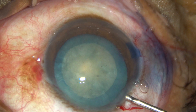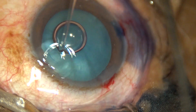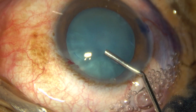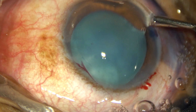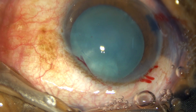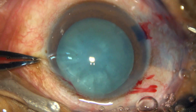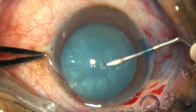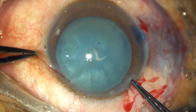In this video, we are going to see capsulorexis in two intumescent cataracts. This is the first one. The capsule has been stained. This is 2% hydroxypropyl methylcellulose filling up the anterior chamber, and it has been applied over the corneal epithelium for better visibility. A 26-gauge bent needle is taken, goes through the right side port, incises the anterior capsule and turns, and it makes a C-flap.